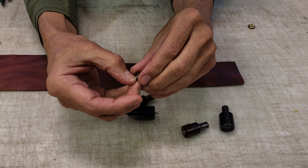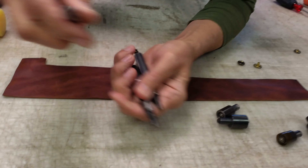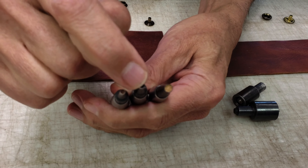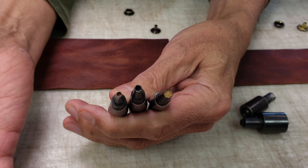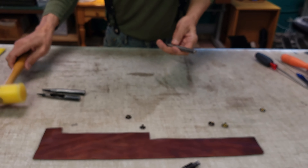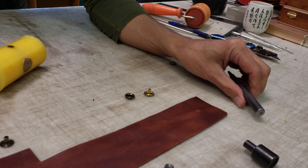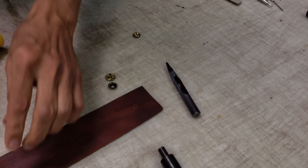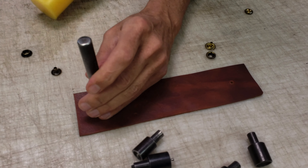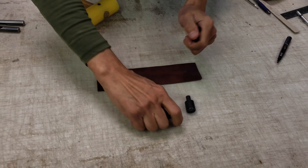To set them accurately we have these punches — you can swap out the bits, but we keep them the same. We have small, medium, and large — that's just what we call them. For this we use the medium punch. I'm going to poke a hole over here and that's where we'll set our button and socket, and then poke a hole over here for the eyelet and the stud.